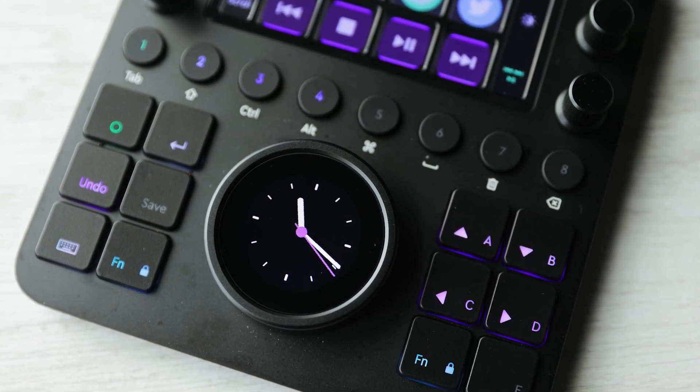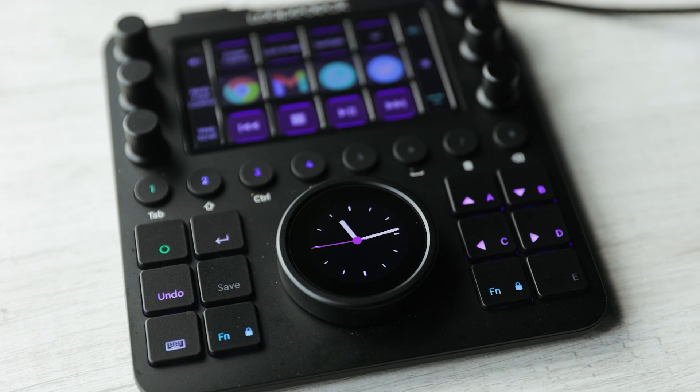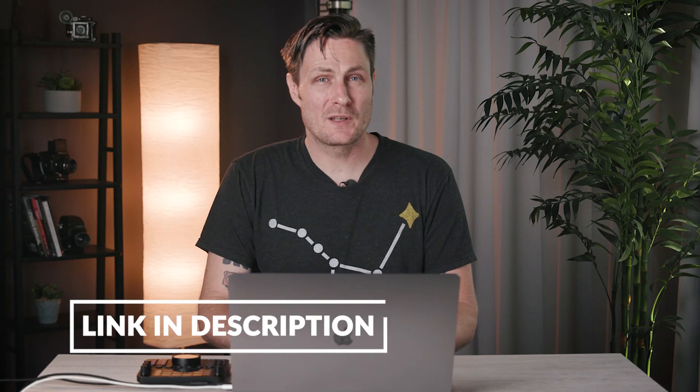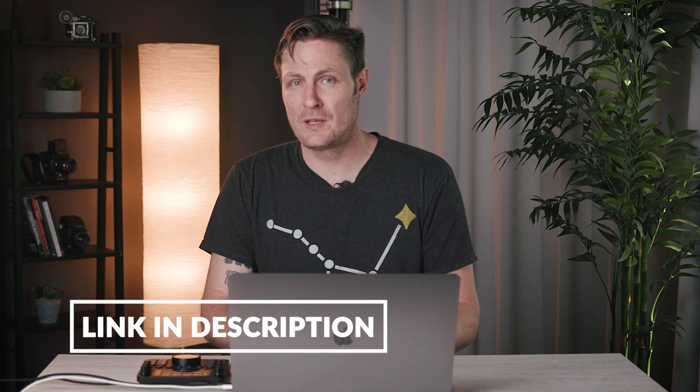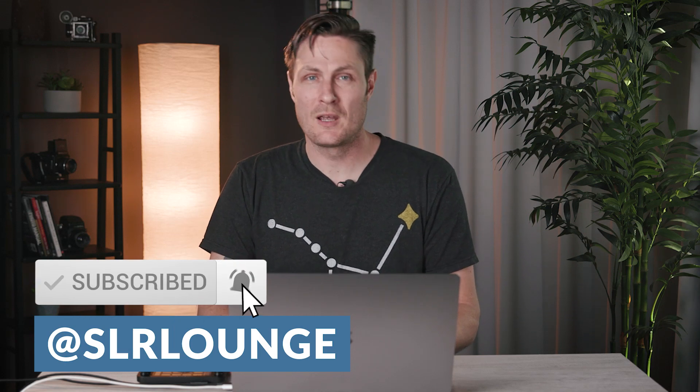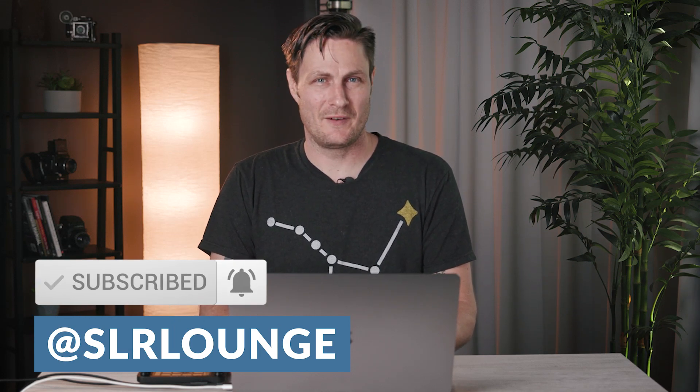All right folks, that is it for now. Thank you for watching. You can check out the Loupedeck — we'll put a link in the description below. Leave a comment if you have any questions or experiences of your own. And be sure to like and subscribe so we'll see you in the next video.